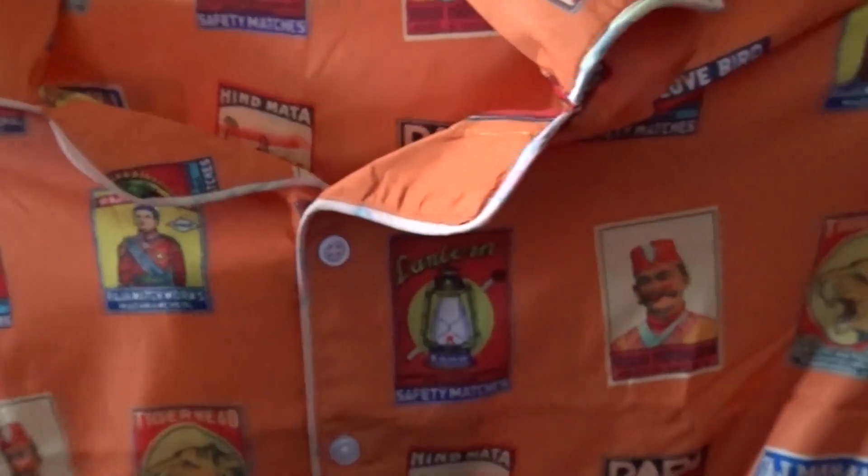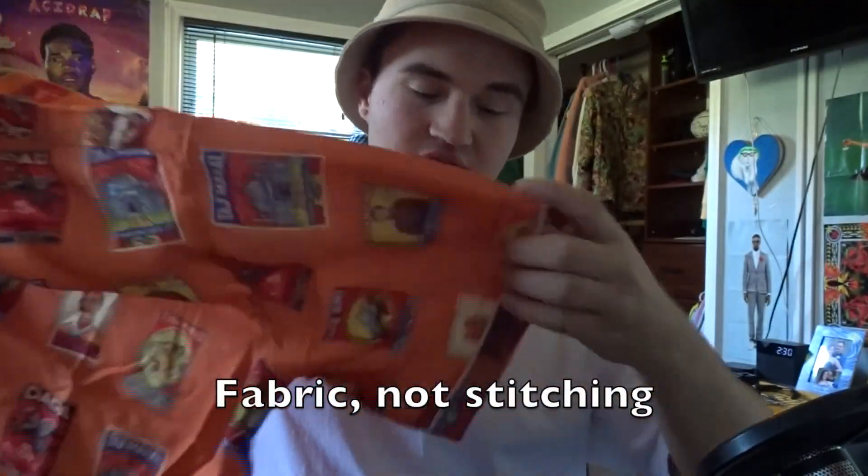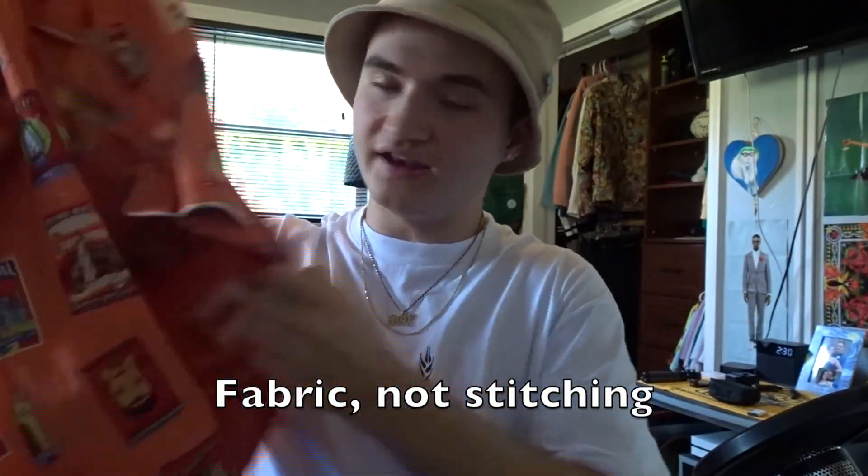Another thing about this button-up is that it was actually made in India. It has this beautiful white contrast stitching around the cuffs, the collar, and down the middle of the button-up, and it really is such a nice detail. You can cop this button-up for $75, and I'm pretty sure they're offering free shipping right now. They have a ton of other sick button-ups, and they're all very good quality and only $75 — which if you're into streetwear, you know that's not a lot for button-ups.